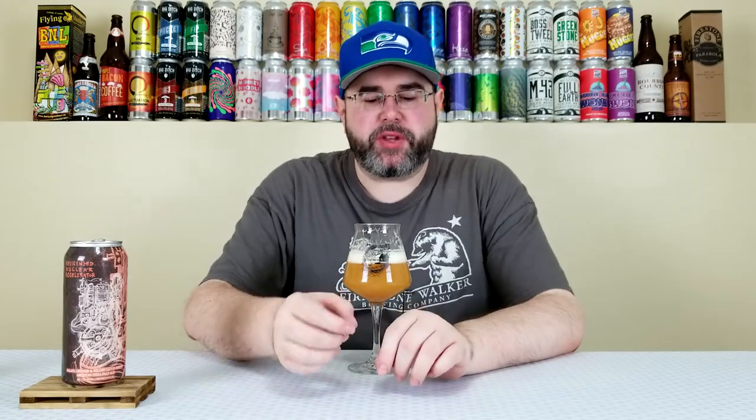Cheers everybody — thanks again Jeff. Yeah, it's a nice beer. For 7%, this has a medium to just-over-medium body. The mouthfeel is soft, smooth, slightly creamy — definitely in the New England or hazy realm. Yeah, the mouthfeel is nice.